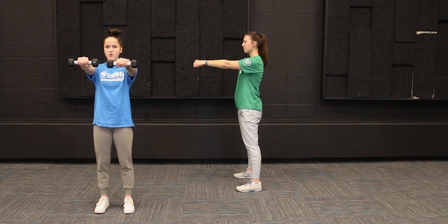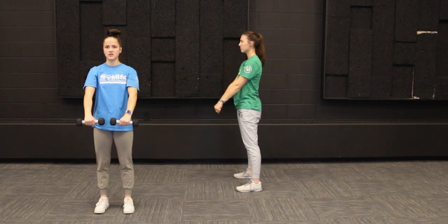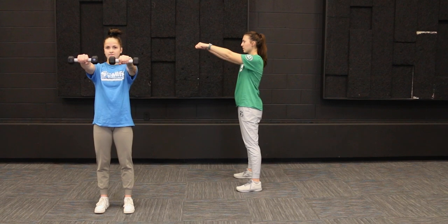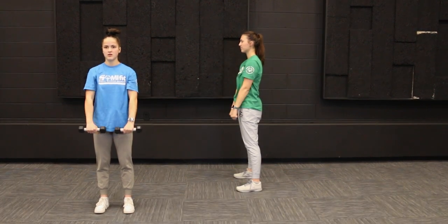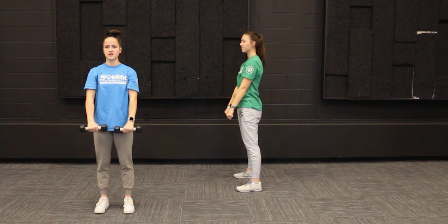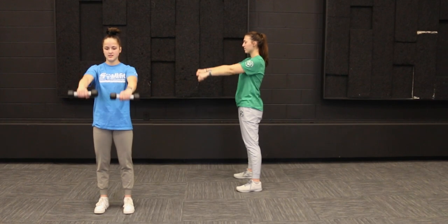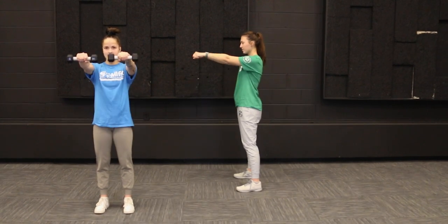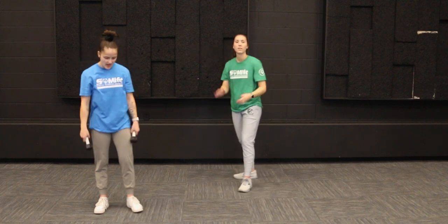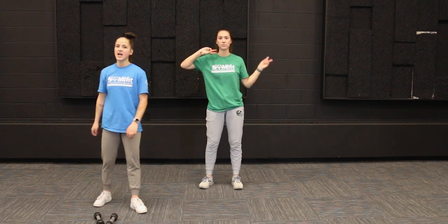One, two, three, four, five, six, seven, eight, nine, and ten. Awesome job, you guys! Now go back and re-watch this video and repeat the workout two or three more times to really get that good arm burn in.